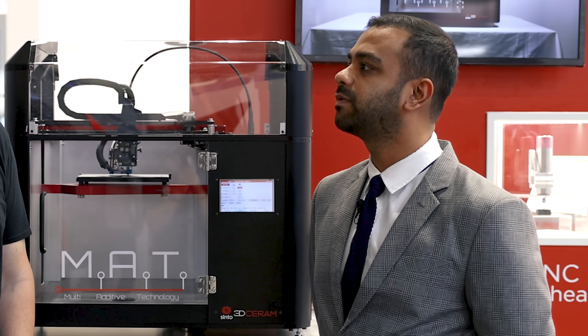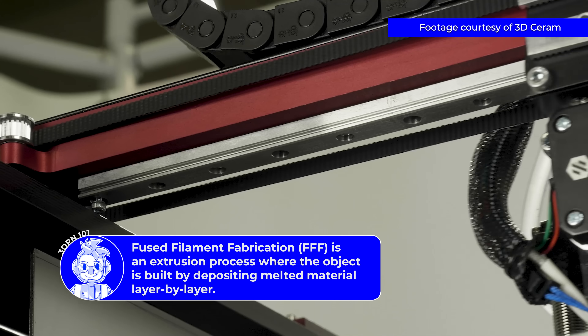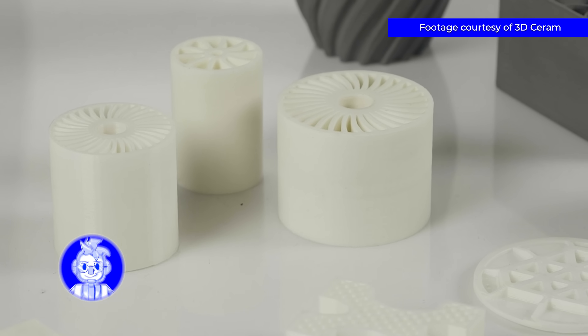It's exactly the same thing. You're using modified, optimized FFF printers for the ceramic or metal filaments, and you produce these green parts which are then subsequently debinded and sintered to get a pure metal or ceramic part.